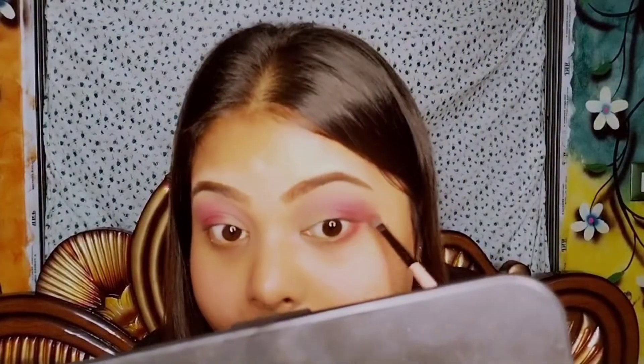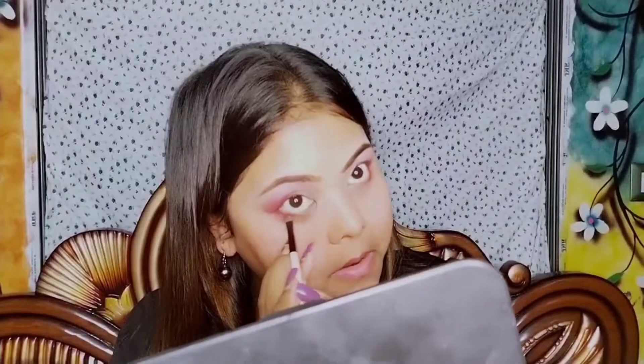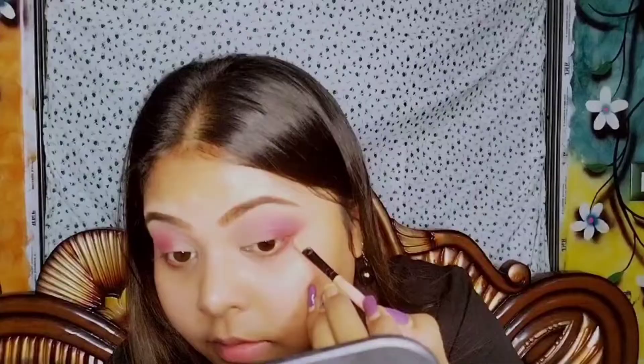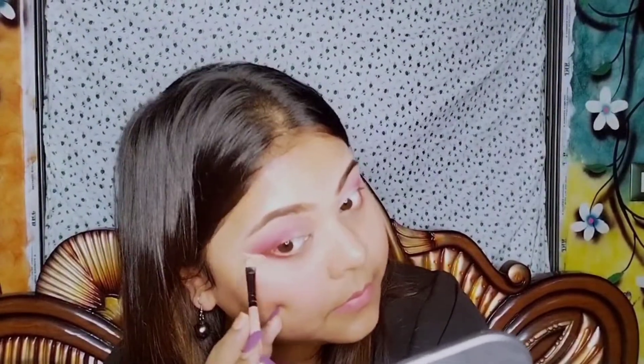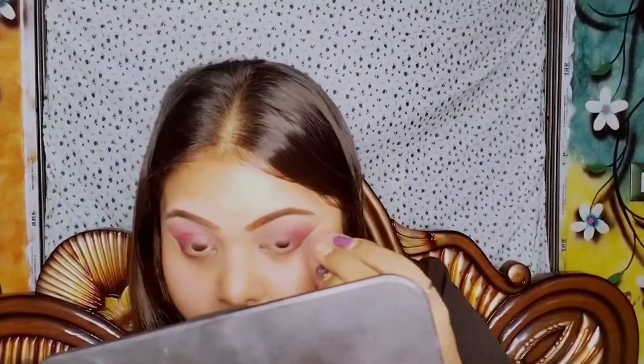Then I'm taking the same pinkish burgundy color and applying it on my lower lash line. After that, I'm taking some concealer on a flat brush and going to sharpen out the outer corner of my eye, then blending it with a beauty blender.